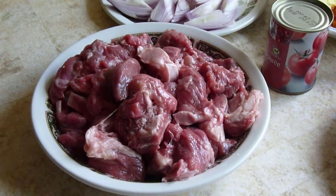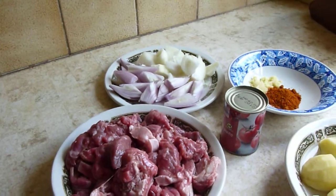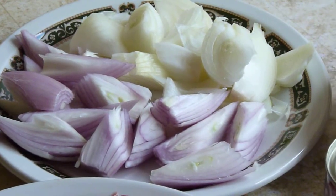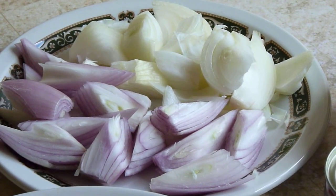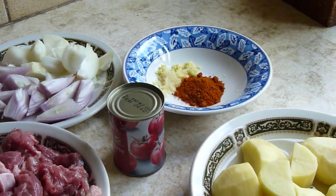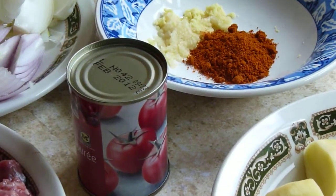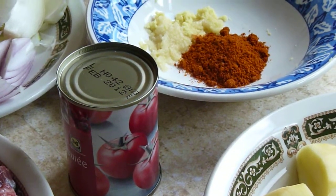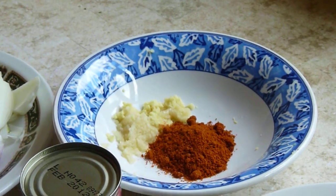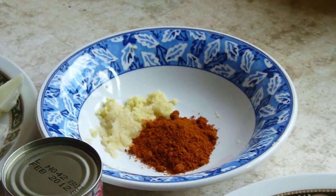Then for the marinade: two types of onions — red onion and ordinary onion. You'll also need a small tin of tomato puree, some grated garlic and ginger, and curry powder.